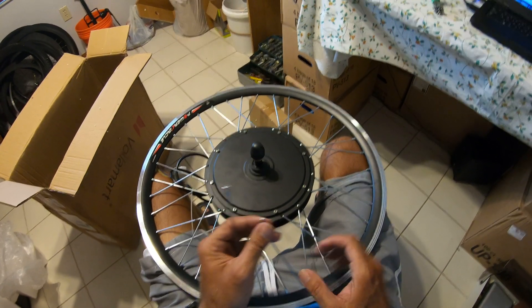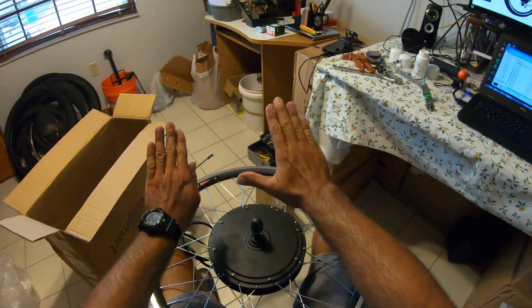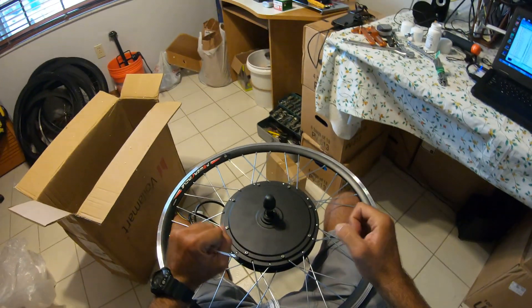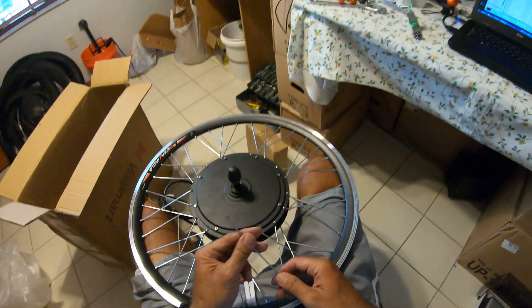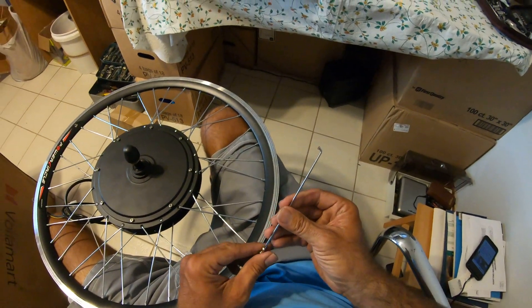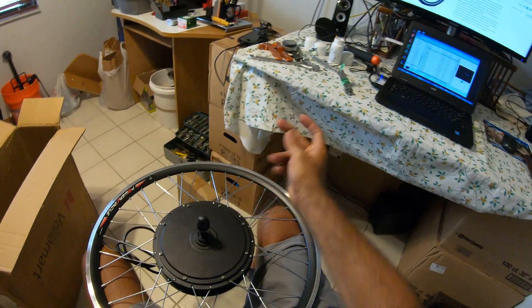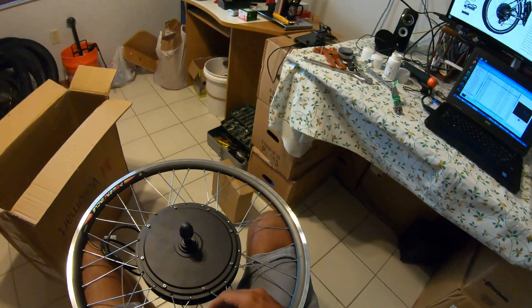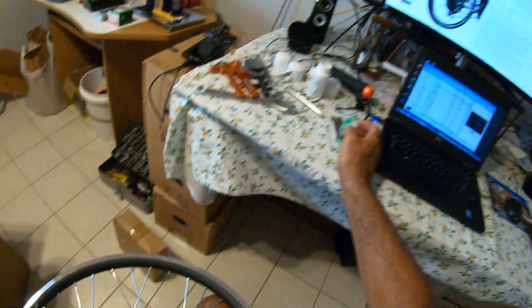They break when you apply the throttle on a slight uphill incline — the resistance causes the torque to break them. On 750 watts it breaks them. Last time I only ordered 20; this time I ordered 41, which is all they had available.